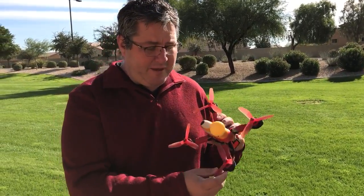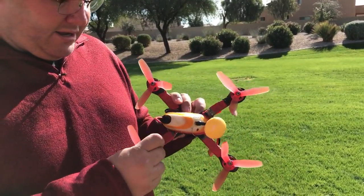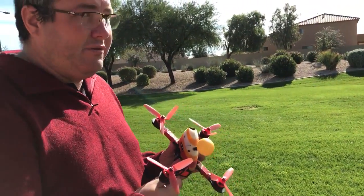This has very bent props — I just bent the crap out of them, stock beta build. Let's bend that one a little bit more. We're going to see how it flies, but I guarantee it's going to fly well.